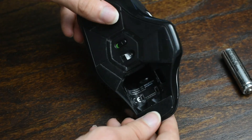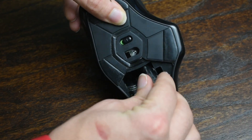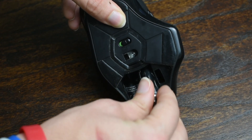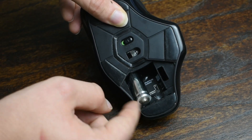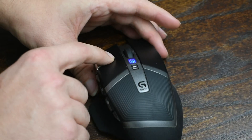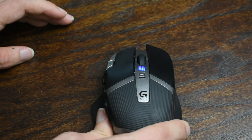Now one more thing: if your mouse has two negative terminals that both go in the same direction — i.e., when you place the batteries they're both going the same way in — that might mean you can get away with using only one battery. If I slot just one in, the mouse is still powered up, and this gives you by far your lightest option.